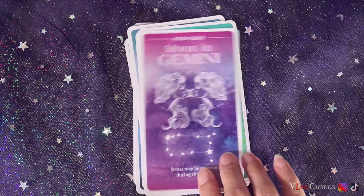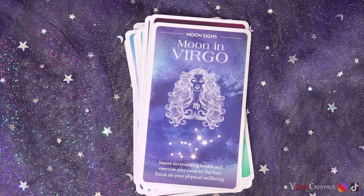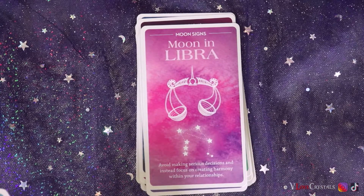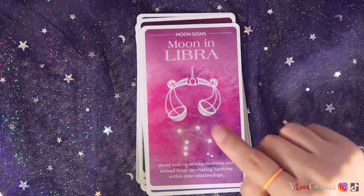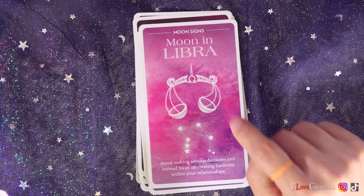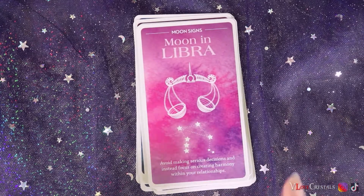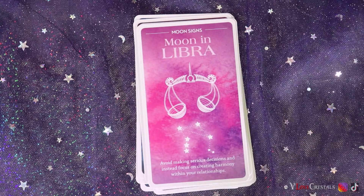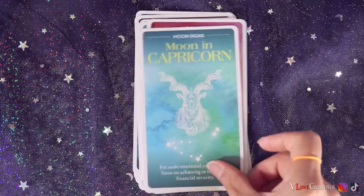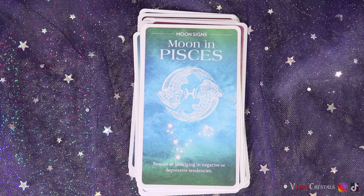They also have moon-in-zodiac-sign cards — moon in Aries, and I love seeing the signs combined with moon energy! They should make one for the Sun — that's actually where my deck comes in, with signs and Sun energy. Moon in Gemini, moon in Cancer, moon in Leo, moon in Virgo, moon in Libra. I'm starting to recognize these images because I was actually Googling images for my sign readings.